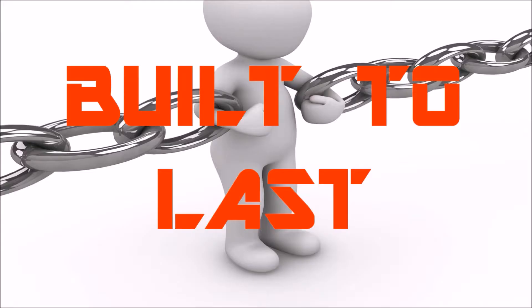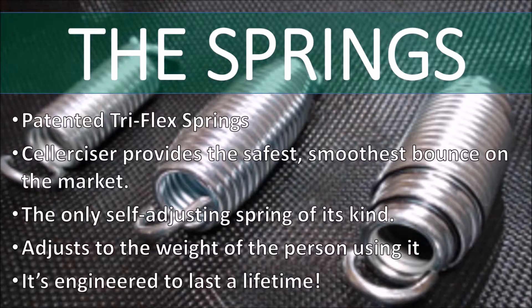Here's one: it's built to last. The springs of the Cellerciser mini trampoline are a patented tri-flex spring that offers support, movement, adaptability, and lift. It's the only self-adjusting spring of its kind. The unique steel and tri-flex design actually adjusts to the weight of the person using it and to the height that that person is jumping.